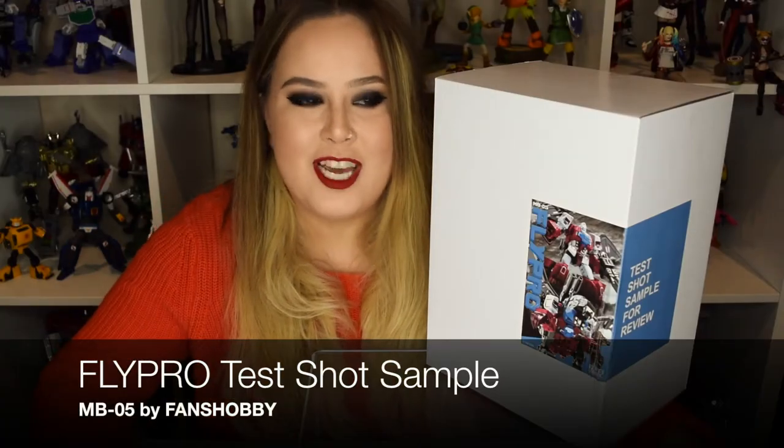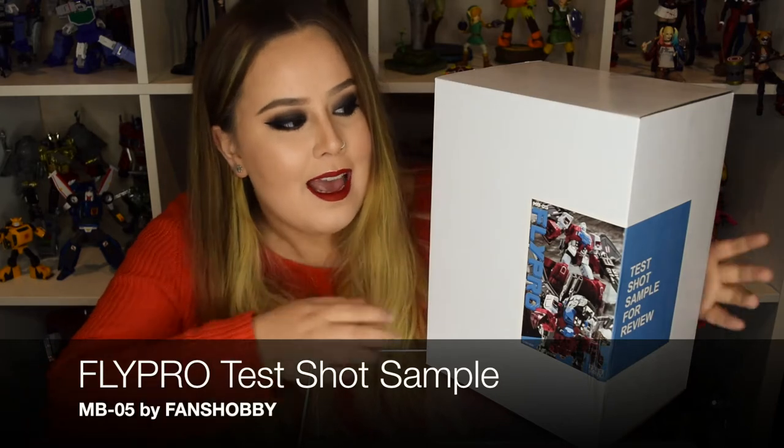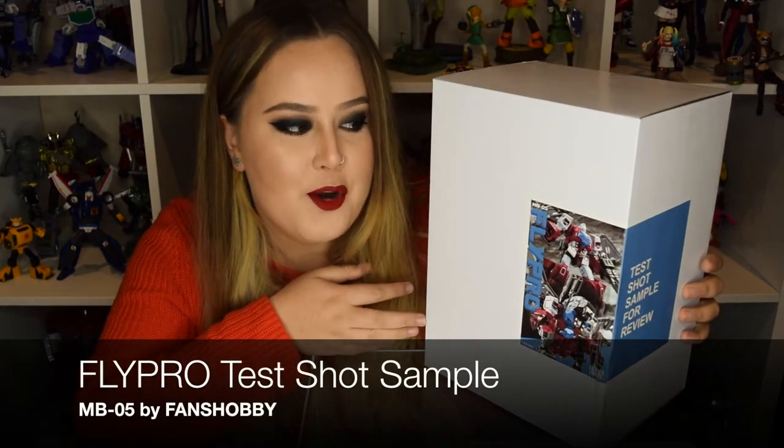Hey guys, Kathleen here. Welcome back to my channel. Today I have a test shot sample thanks to Fans Hobby. I have MB05 FlyPro, also known as Grotusk.